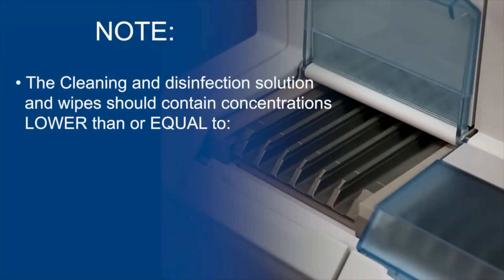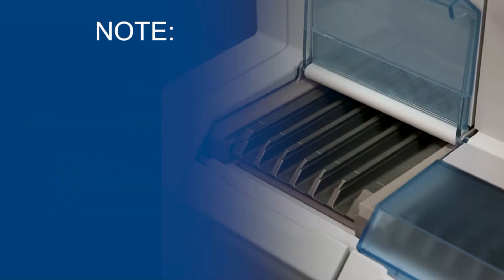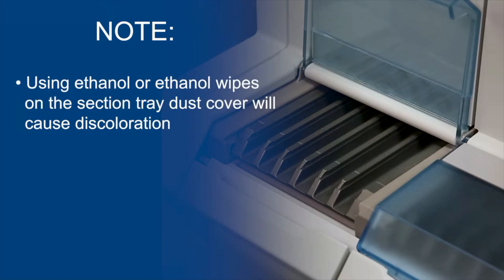Note: the cleaning and disinfection solution and wipes should contain concentrations lower than or equal to 70% for ethanol, 70% for isopropanol, or 0.05 molar for sodium hydroxide. Using ethanol or ethanol wipes on the section tray dust cover will cause discoloration.